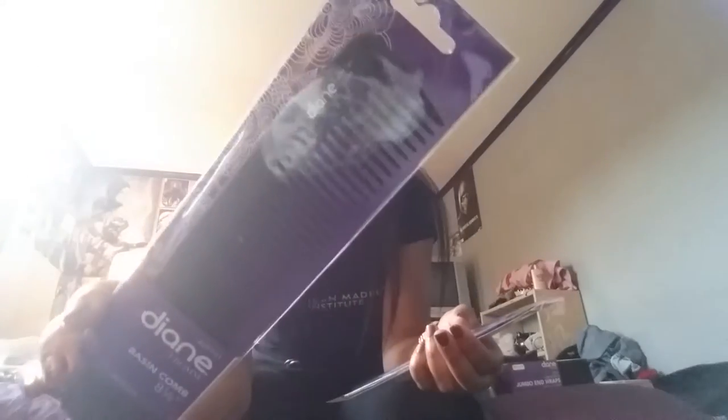I expected the teeth on the comb to be a little bit more spaced out, but they're actually kind of close together. These are all products from Diane — that's what most of these products are called. On my paper they were supposed to be something else, but they're all Diane products. There's a wide-tooth comb, a cutting comb, a Bayesian comb, and another cutting comb. I'm actually glad that they gave us multiple combs.